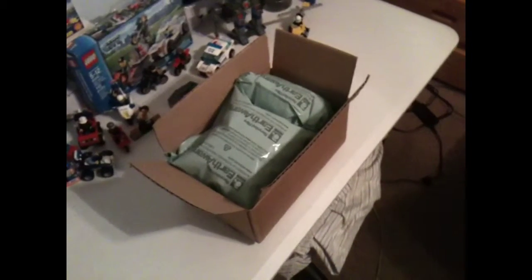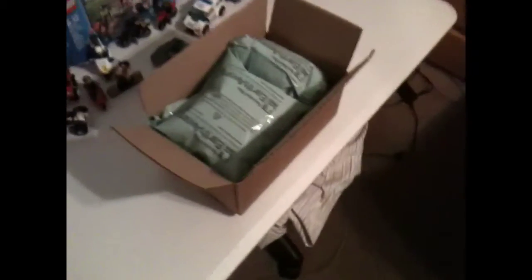Hey everyone, it's random name 951 bringing you another quick video. Today I'm going to do a video on some Legos I got. I was searching on eBay for a little set I saw at Toys R Us — it was cheap, like around $4.99. I was like, oh shoot, they're all gone, so I bought the whole thing.